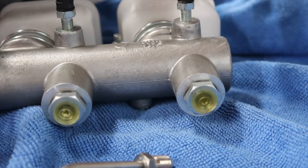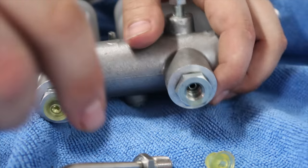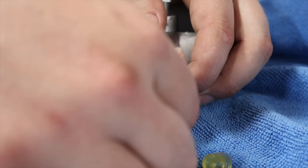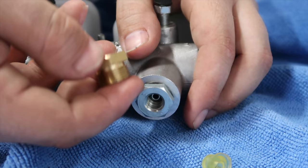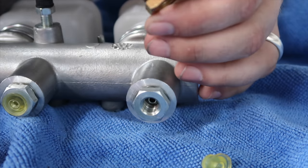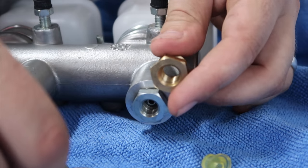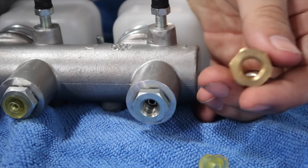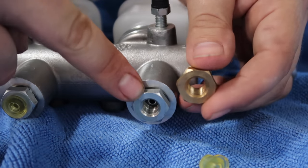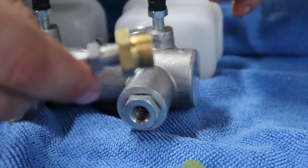One thing to note when doing this swap is the stock fitting is standard thread and it will not fit on the Z. You basically have to remove it and replace it with one of these little bushing adapters. I got these on D-Pan — some guy was making them specifically for this swap. I'll look through my DMs to find them so you guys can get it. Basically you swap the stock fitting out for this, and then this one screws onto the brake line.